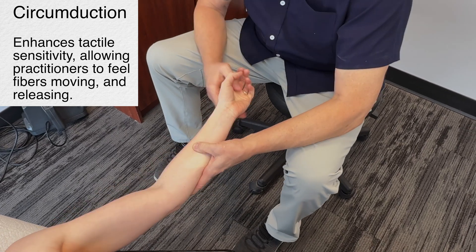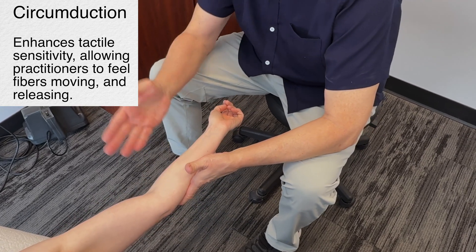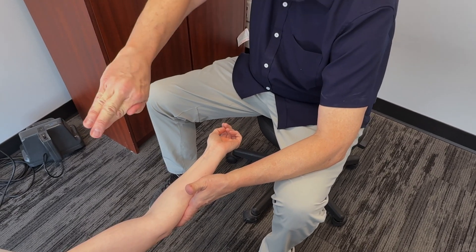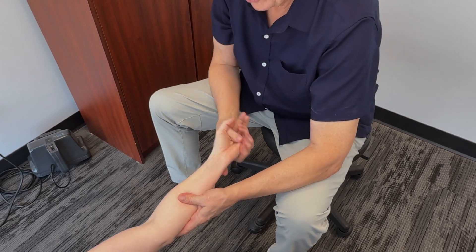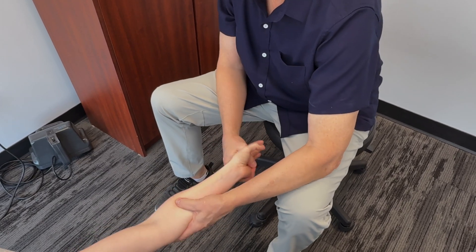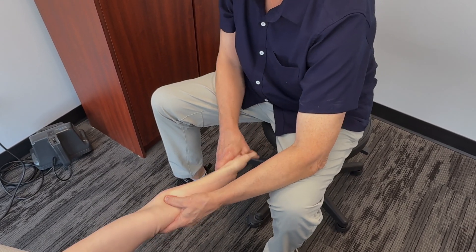Literally you can feel under the skin layers of tissue — it's like with my fingers going over top of one another and turning there, breaking up restrictions. You really do not get that unless you go in that straight linear vector.